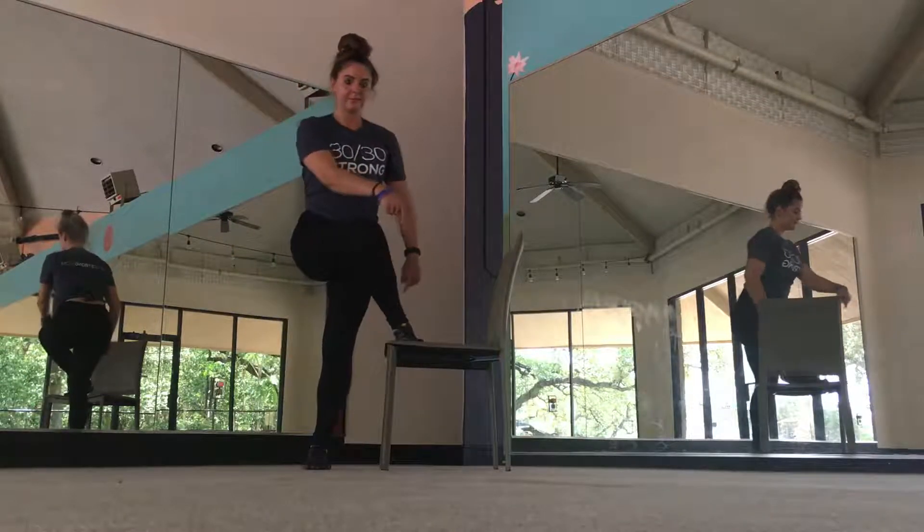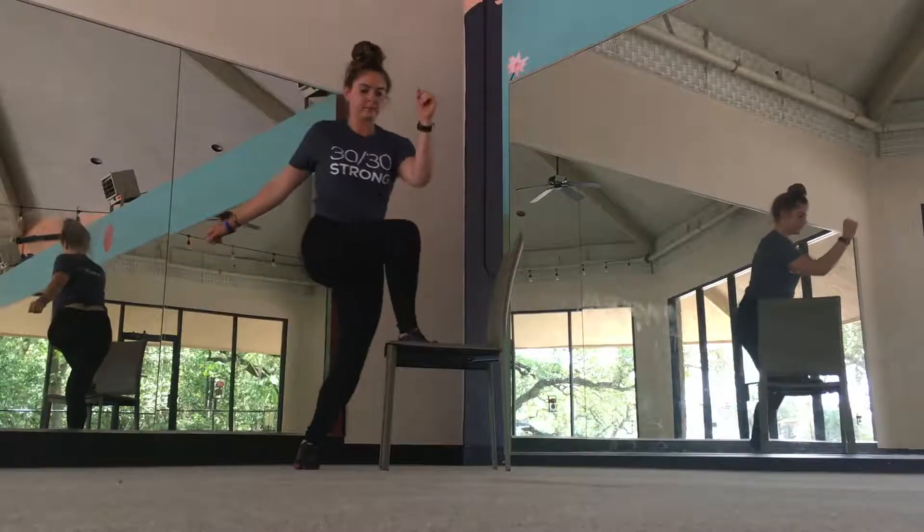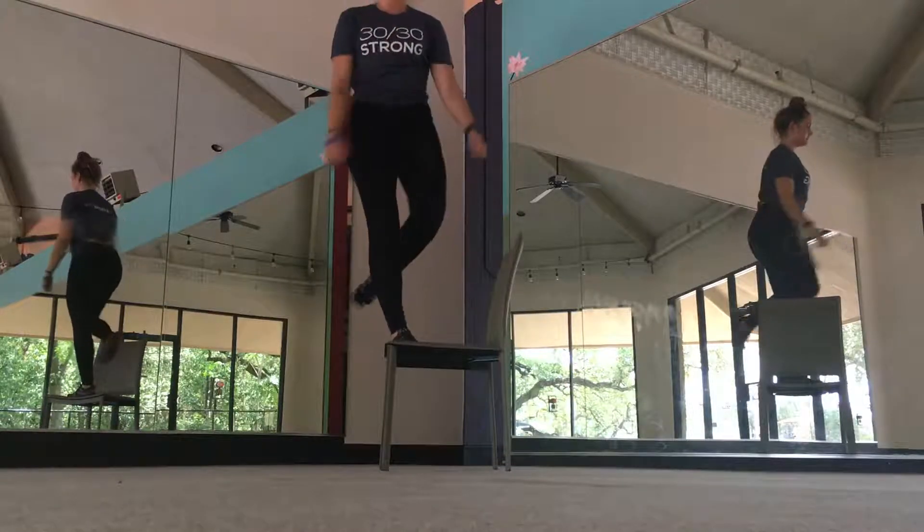Begin standing with a stable surface at your side. Placing the foot furthest from the surface on top of it, move and lift the leg sideways and push with that leg to stand up onto the surface.